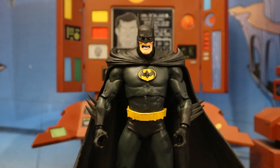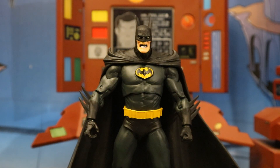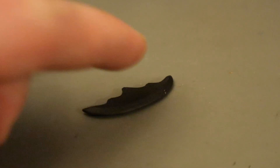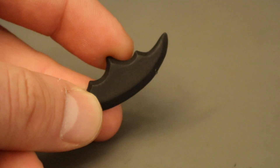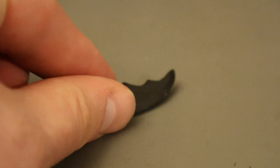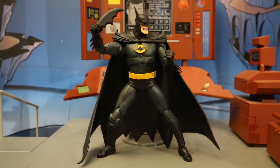Here he is with his first pair of hands — the ones he came with in the package. They're pretty large hands; I'd call them grabbing, choking, or throwing hands. His other pair: the right hand is a traditional gripping hand and the left hand is a fisted hand. Now the batarang — it's the right shape, but damn, this thing is thick. I'm almost 100% sure it's the same batarang that came with the Series 8 Batman, and that wasn't a very good batarang. At least it's a big batarang for a big Batman. Here's Batman holding it, getting ready to throw.